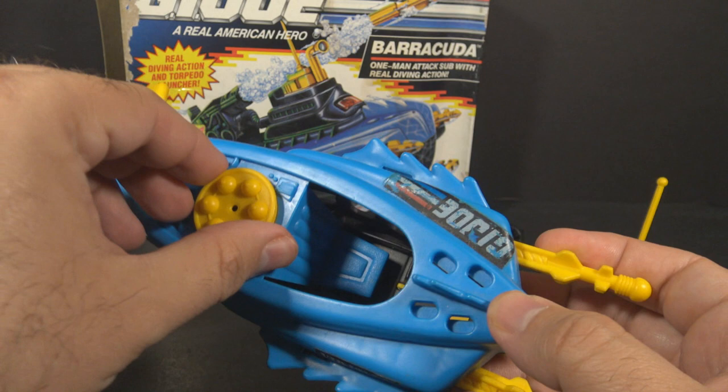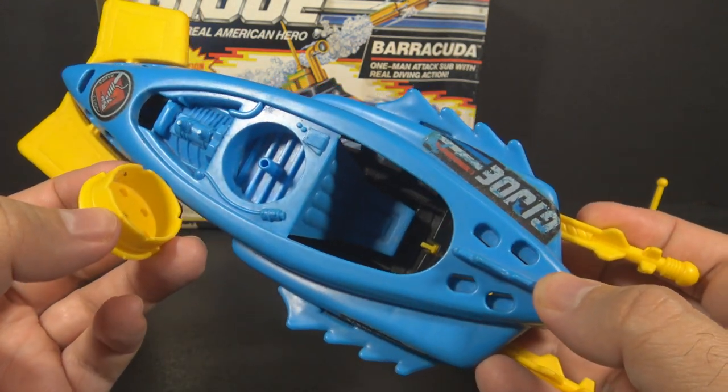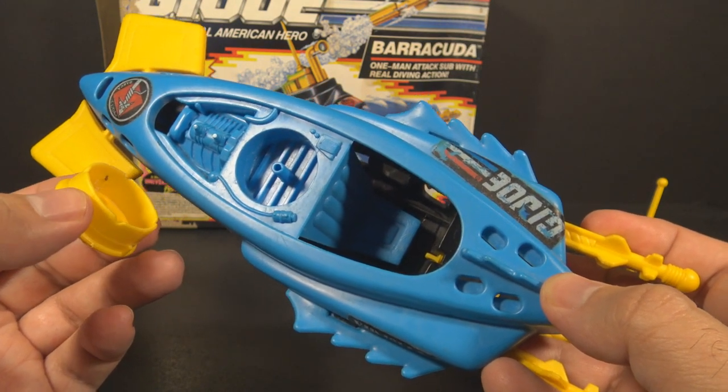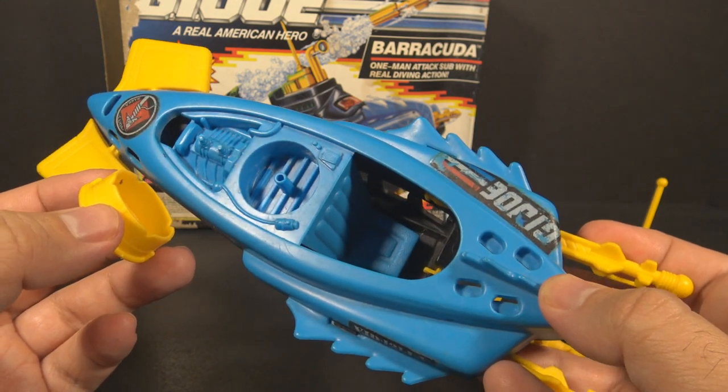It also has this yellow cap that can be removed, and it has space for a round tablet. The vehicle came with what they called dive action tablets. They were made of baking powder, and they would cause the sub to dive underwater and then rise back to the surface.